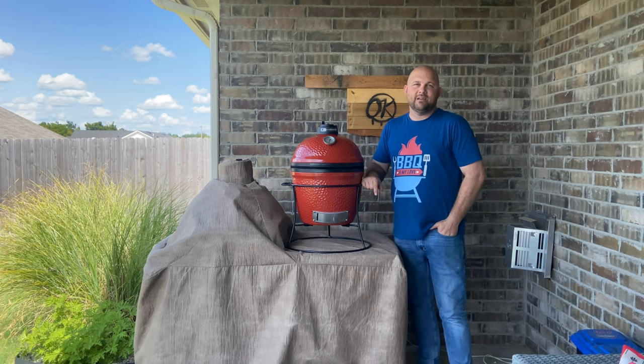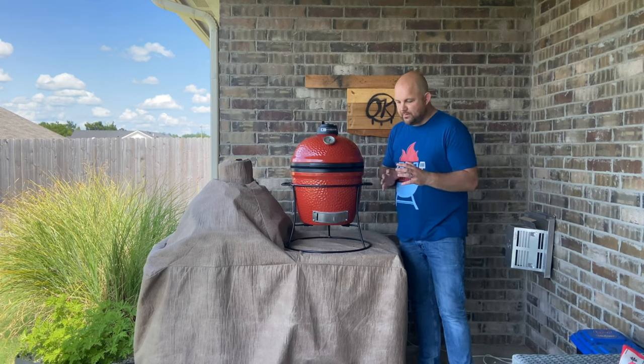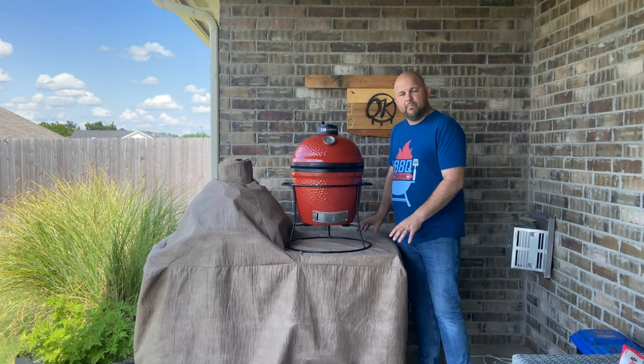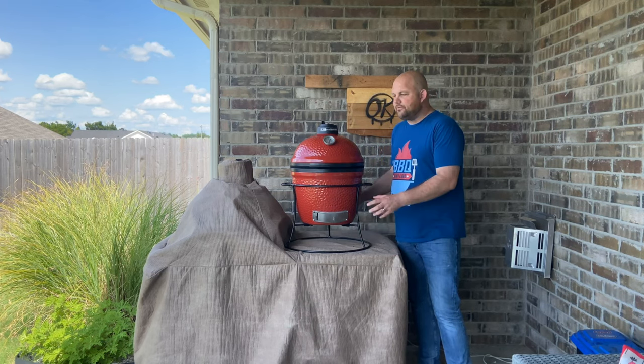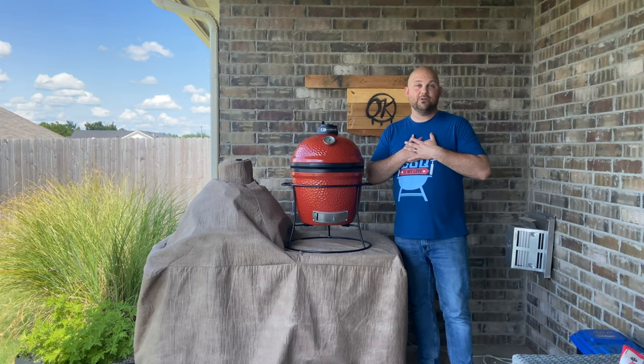I really love the capability of what this grill can do. I'm going to be doing a series on the Kamado Joe Junior covering what you can cook on it, and also a build video on constructing a stand for it right here. I can't wait. From my backyard to yours — enjoy barbecue.